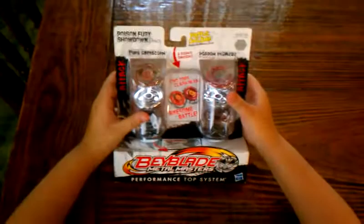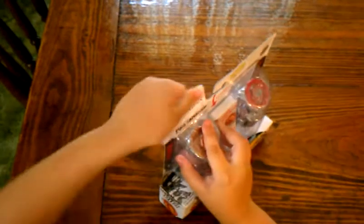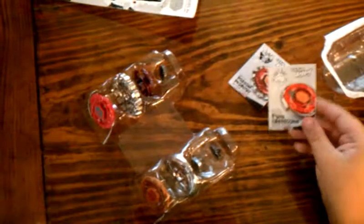Hey guys, I got a new Beyblade today, and I'll show you what they are made of. I have got two awesome Beys that I found at the store today. I have got Poison Pegasus, as you can see right here. And I have got Fury Capricorn.